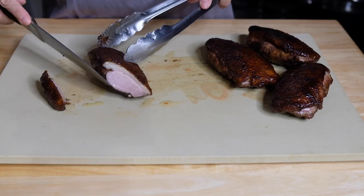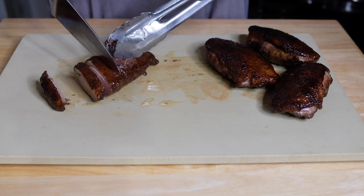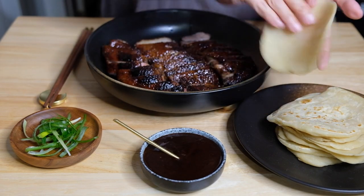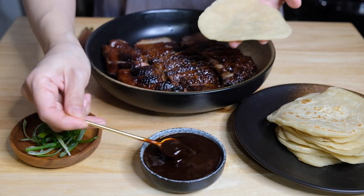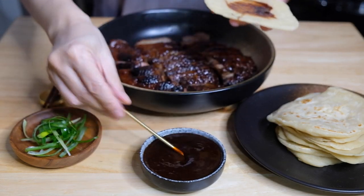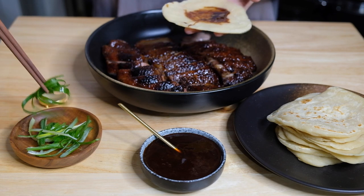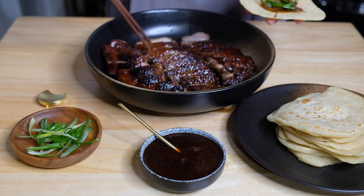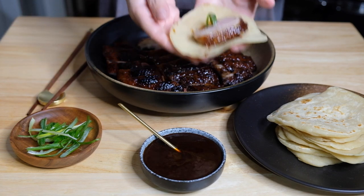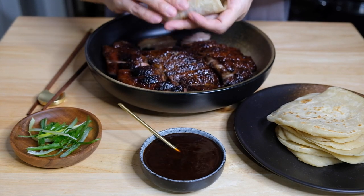Pull the duck out of the oven and let it rest for about 10 minutes before slicing into thin slices. You can see the duck is still pretty juicy. To plate, I've plated everything separately. To serve, just slather a little of your sauce onto a mandarin pancake, add a little shredded scallion — you could also add cucumber or cantaloupe, totally up to you — and a piece of duck.